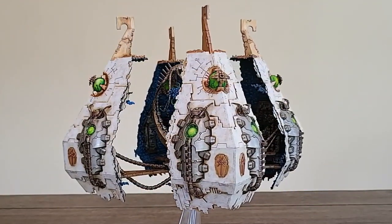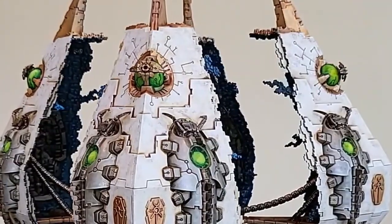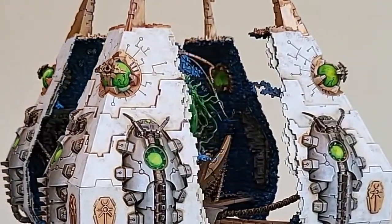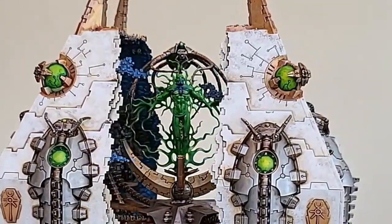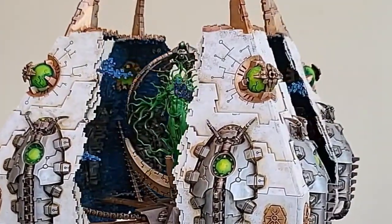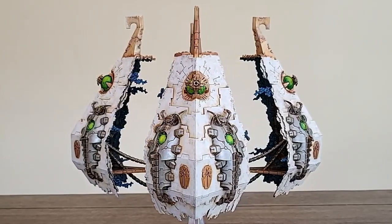And that concludes Part 4: the C'tan Shard. Let's take one last look at that C'tan Shard up close. Beautiful. We've got the hall, the inner hall, the supports, the C'tan. What's left? Oh yeah — the base!